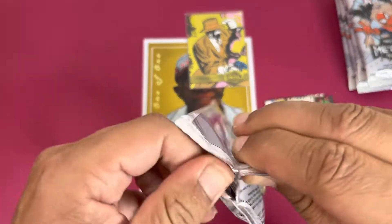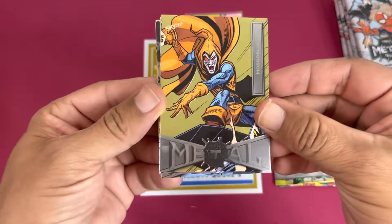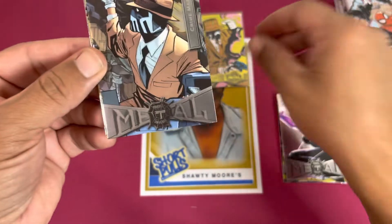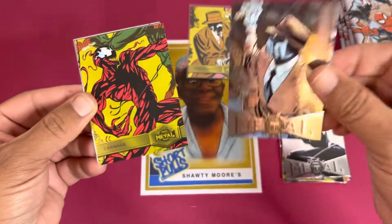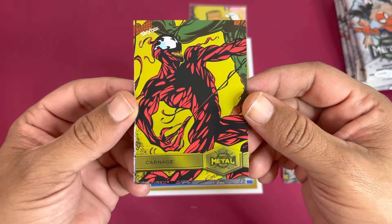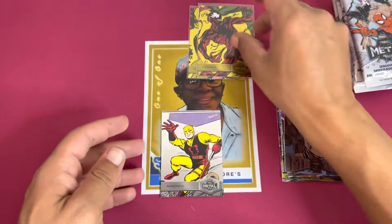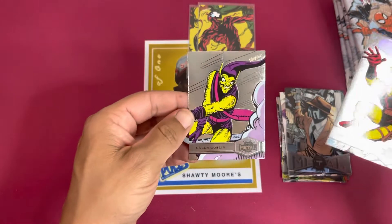Different opening with these. Ooh, a nice little Hobgoblin action. Ghost Spider — hit a couple of these in my last box. Another Crime Master, number 120. And a yellow Carnage — that pops with the red and yellow right there, I like that, very nice. Behind them we got the yellow Daredevil, and then followed by Green Goblin. Got the Hobgoblin and the Green Goblin — very nice, take that!